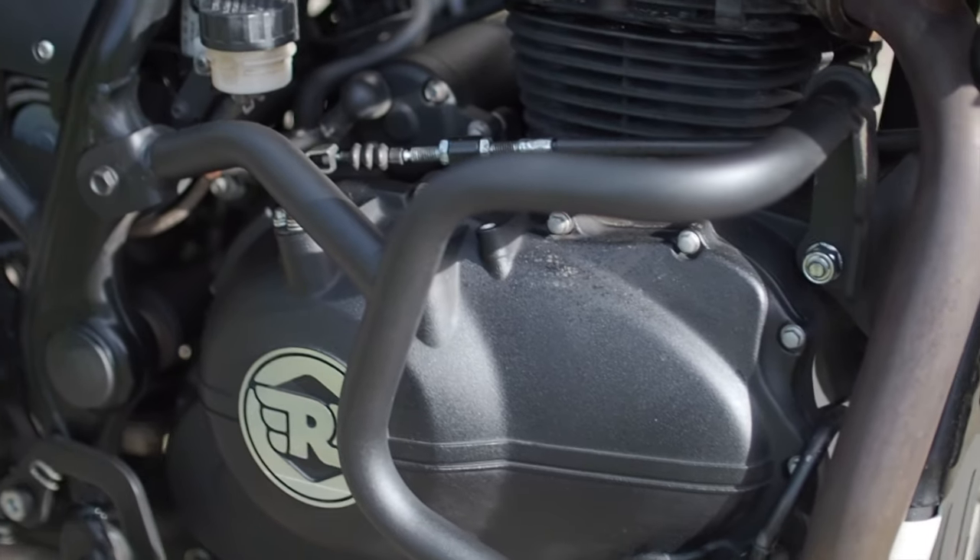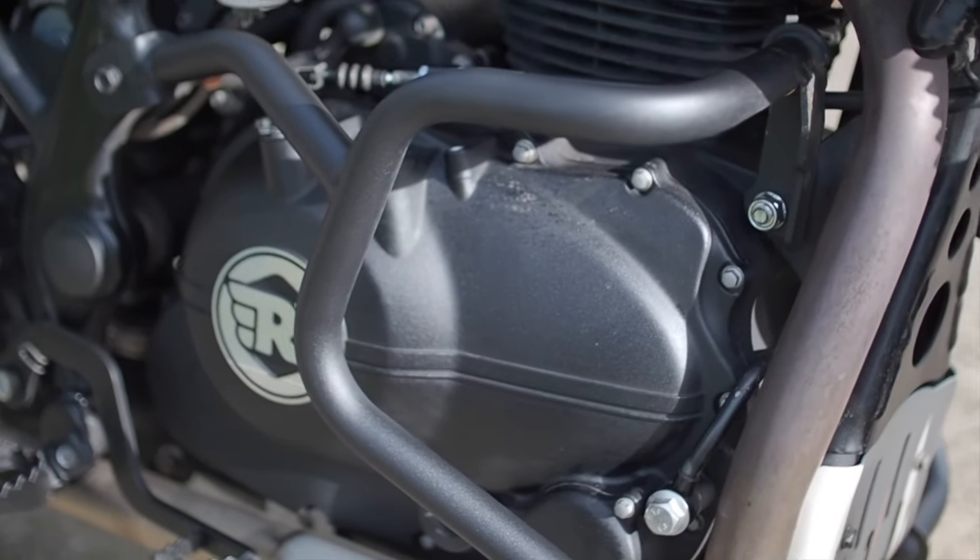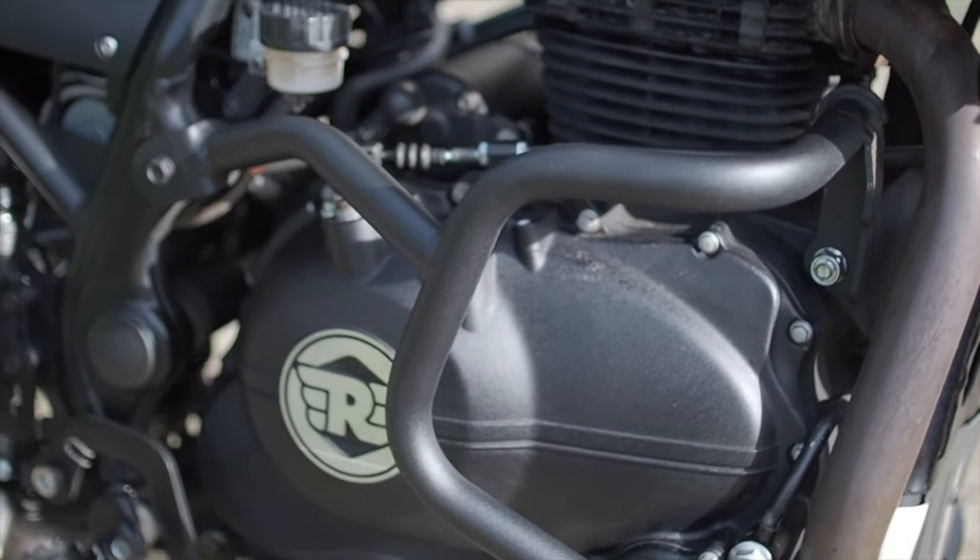The finish on the bars is fantastic. It's a powdered black, really suits the bike, and you can tell just by looking and touching the bars that they're really high quality. Really solid bars and a fantastic addition to the bike. I think they look great as well as being functional.